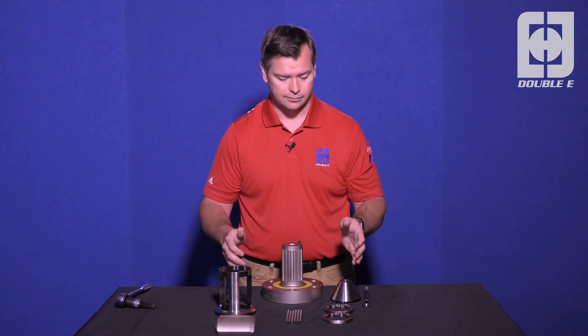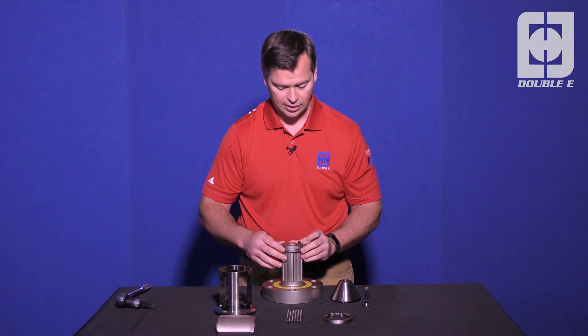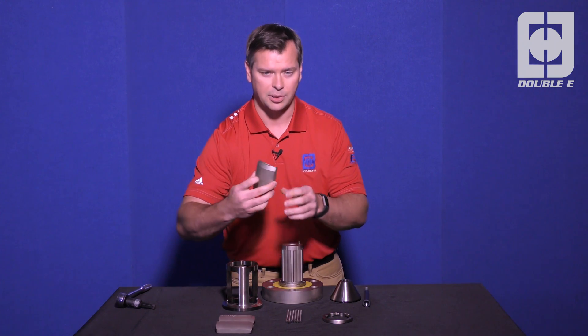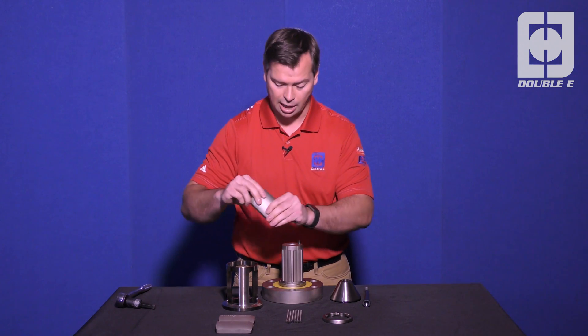Putting it back together, we can take our lower roller cage and slide that on first. Now we have a different order putting it back together than we did taking apart. We'll put the jaws back into the jaw retainer, always making sure to have the chamfer side up.